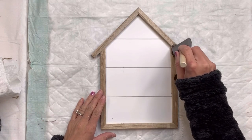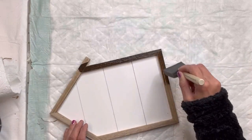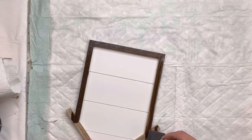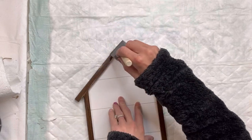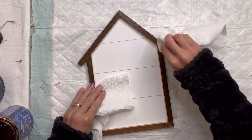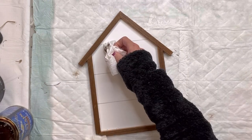I have this wood plaque that I got from Target, it was three dollars and it's in the shape of a house. I'm going to start by using my General Finishes Antique Walnut gel stain. I like to apply that with a foam brush — this just goes on nicely and it's going to stain the wood a little darker. If you like the light color wood, you can skip this step. I'm going to cover the entire frame with the gel stain, both on top and on the sides.